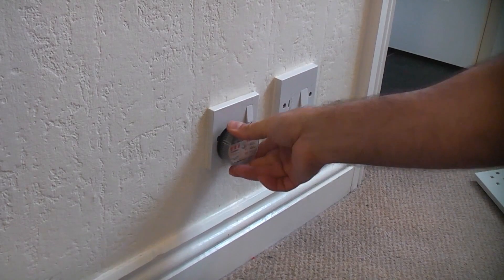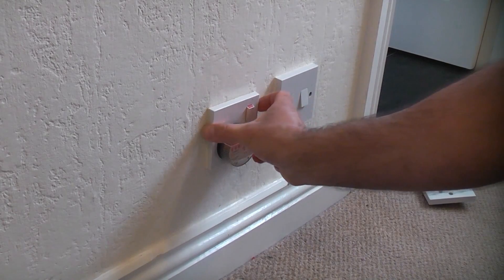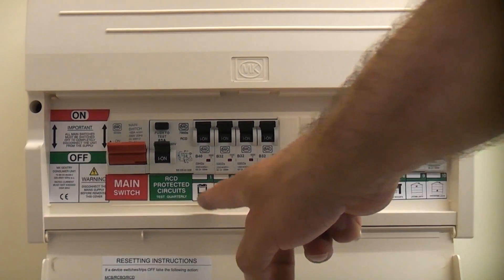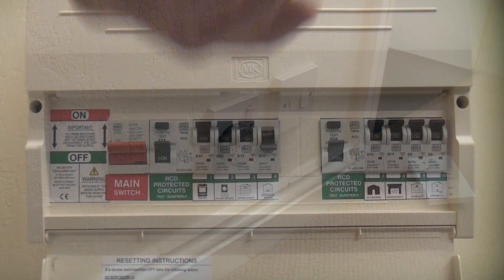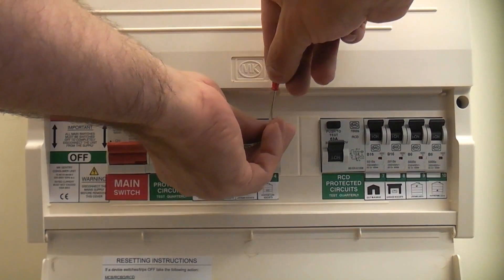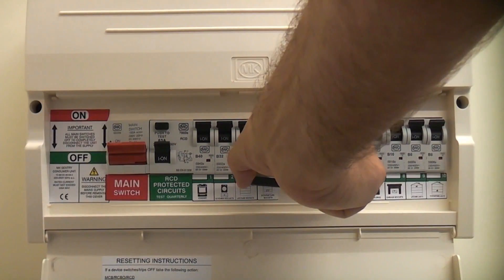The first thing we need to do is plug something in and switch on the socket to ensure that it is energized. We're now going to go to the consumer unit and isolate the circuit that feeds this socket. I'm going to look for the MCB that does the downstairs sockets and then use a lock-off device to lock that in the off position, which will prevent anybody from switching that circuit back on again.